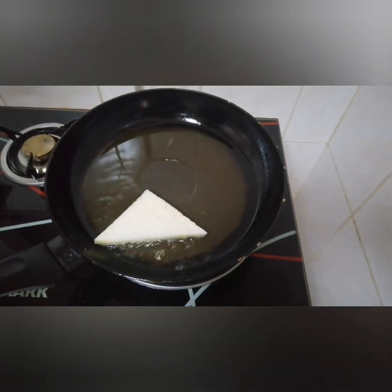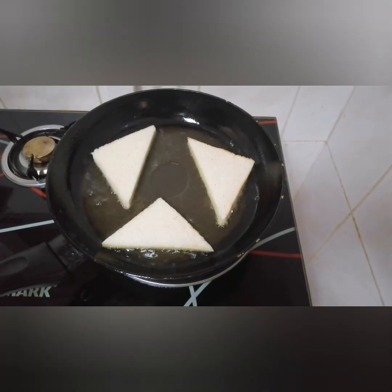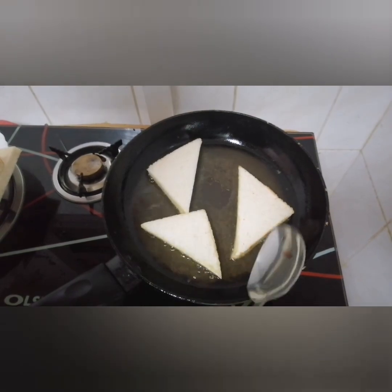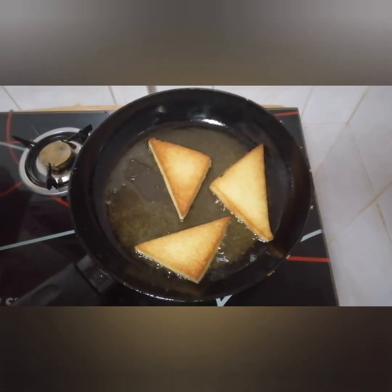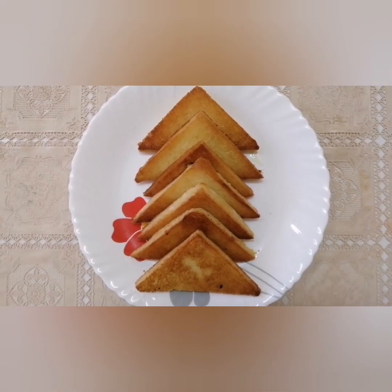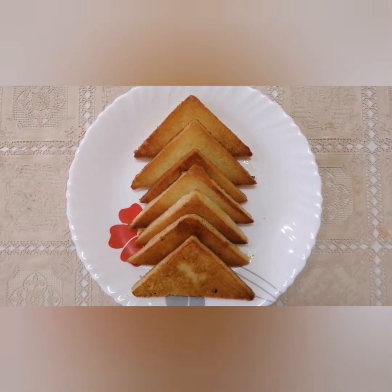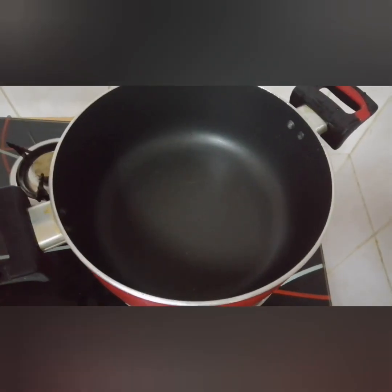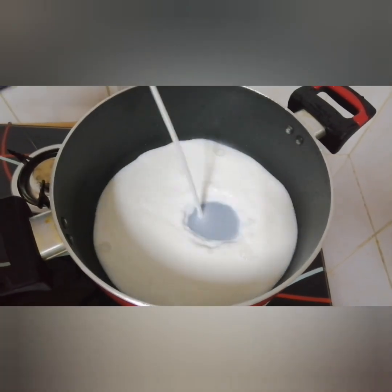Let's fry the bread. Place the fried bread on a plate.